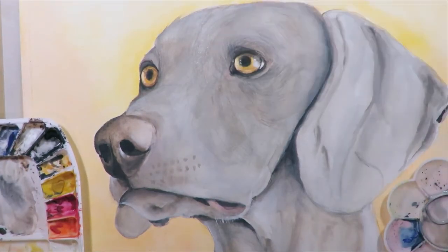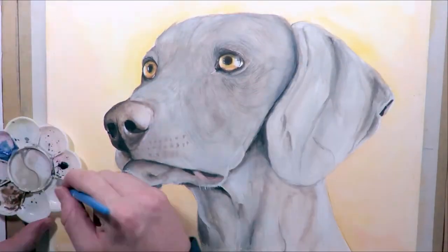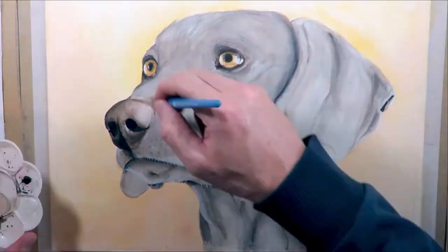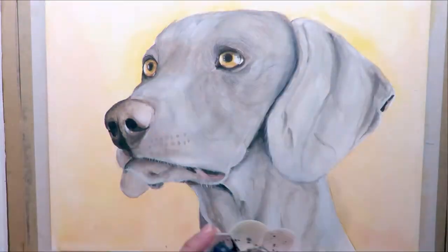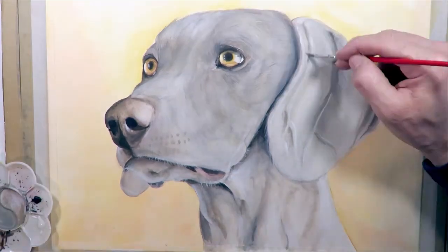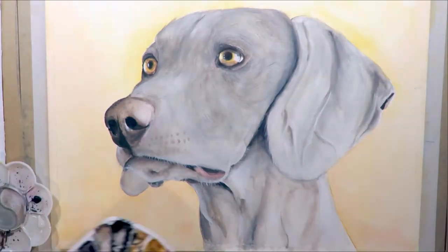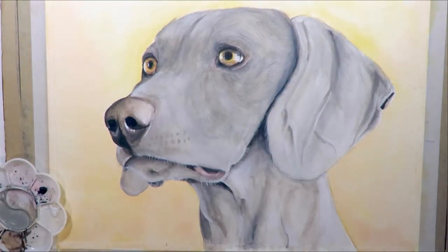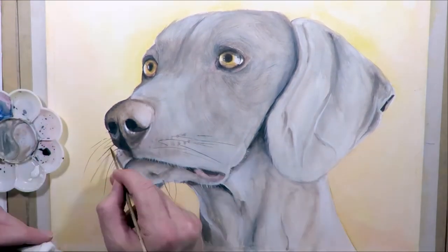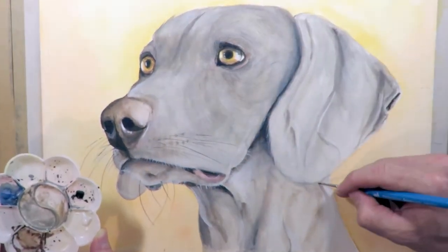Just adding some highlights to the eyes with solid white. Then I'm using a watery white mix and a bit of a light grey mix with my Filbert Grainer, adding some highlights to the fur in the direction of the fur — just as a finishing touch really. Finally, going through with solid white and solid black with the script liner brush to add a few whiskers and reinforce a few last details, and we're done.